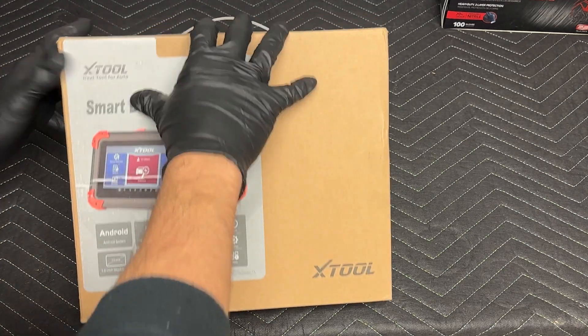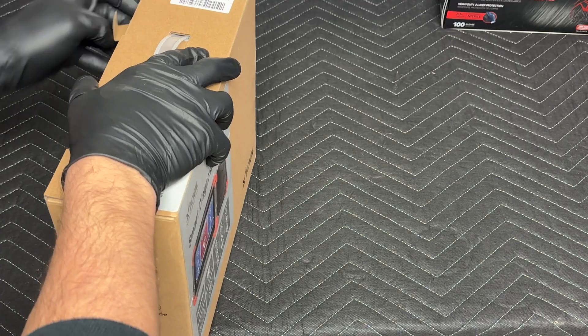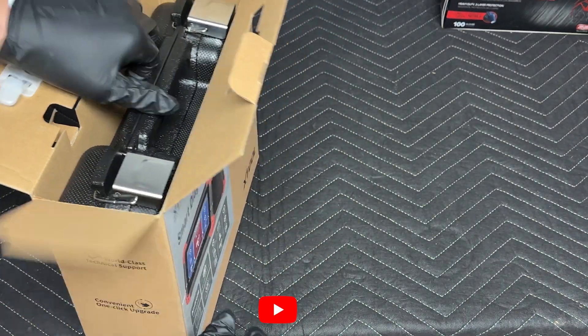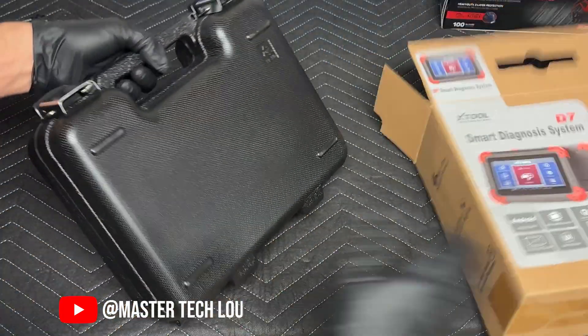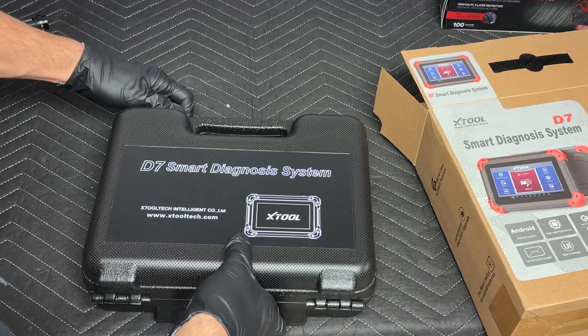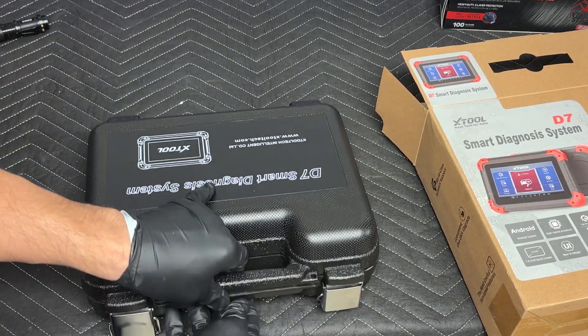This is my fourth Xtool product. Whether you're watching this review because you're looking at purchasing or looking at upgrading, we're going to go over what's included, what it does, why you need it, and if it's worth your time.